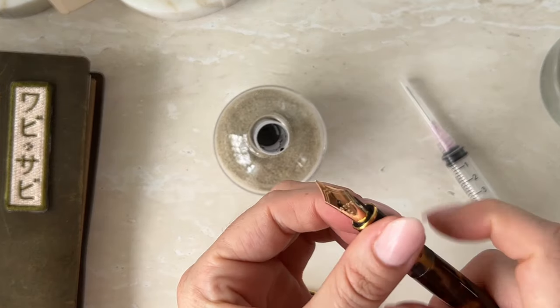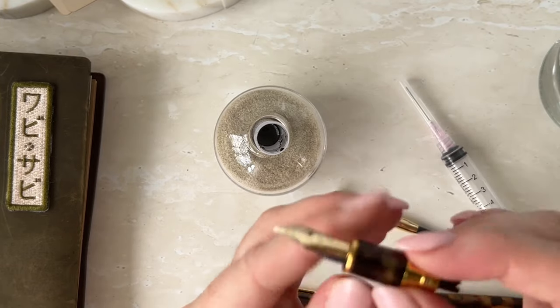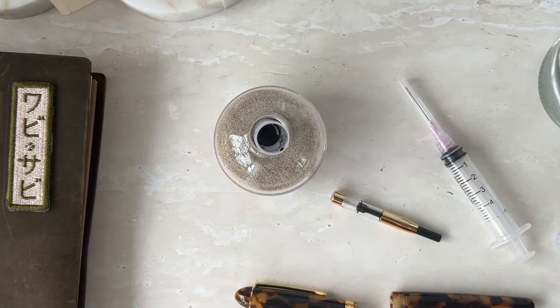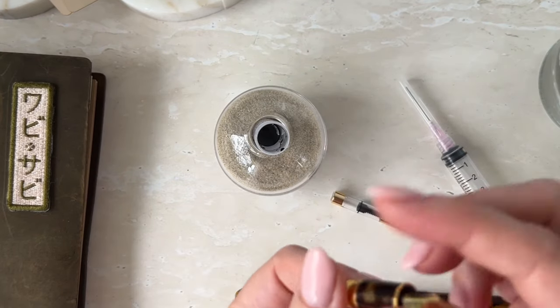This is a fine nib as well — I think I forgot to say that. I'm actually going to quickly go rinse this out. Okay, I'm back. I've just rinsed off the nib.